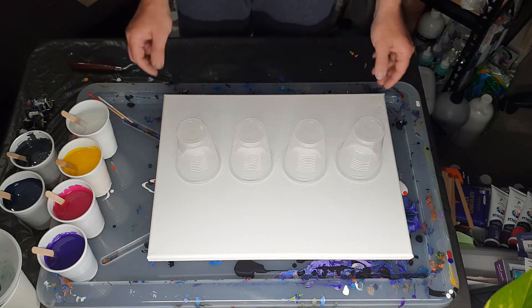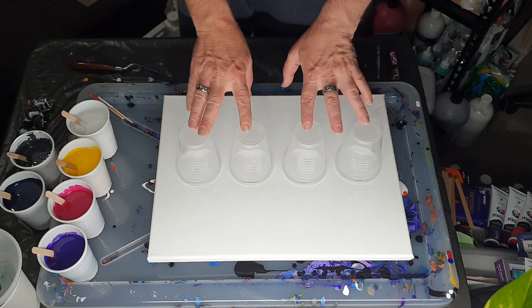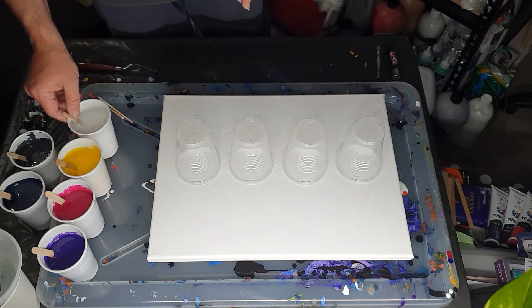It's not exactly the same. My canvas is a different size. I've only got four cups and my colours aren't the same — same brand but not exactly the same. And my pouring medium is different.